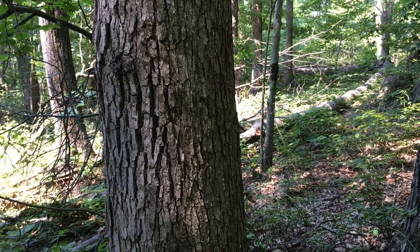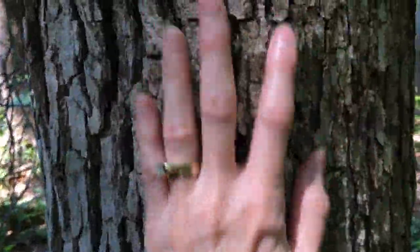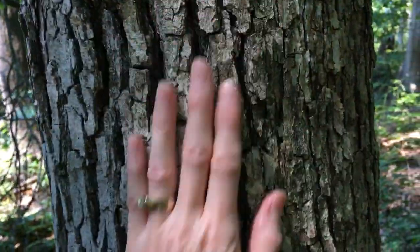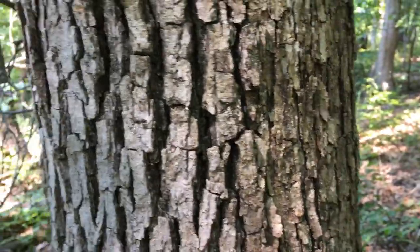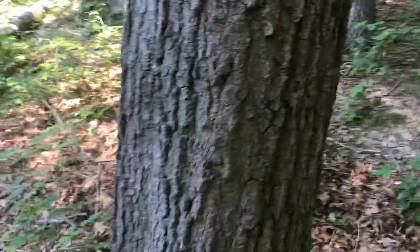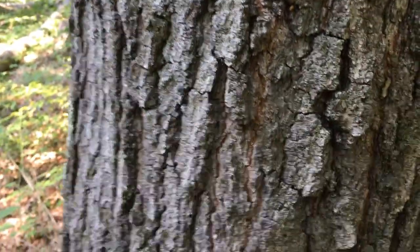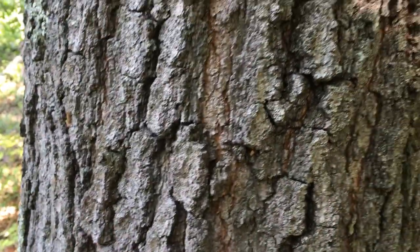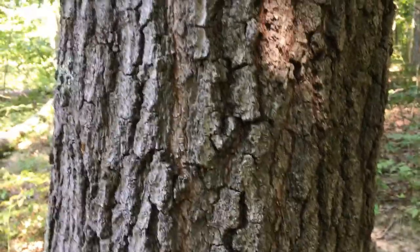One thing you can do to use your sense of touch is to touch and feel tree bark. Touch the bark and see what it feels like. Try more than one tree, because all trees have different types of bark. What does it feel like? What might you compare it to? You can write about that in your journal.